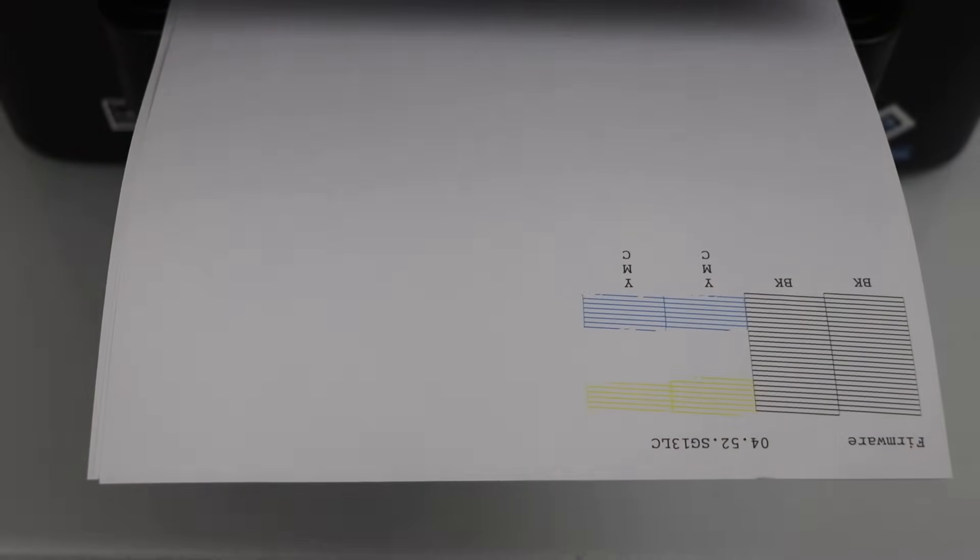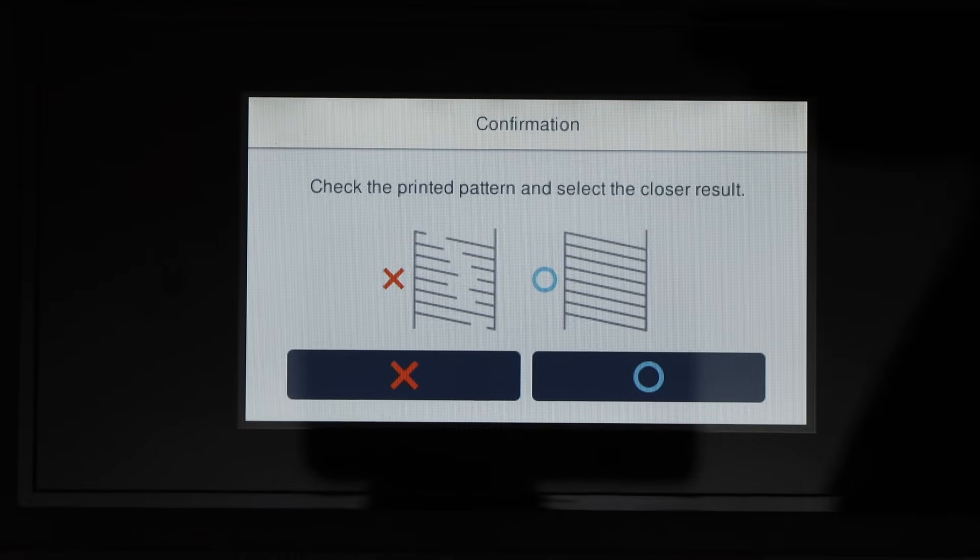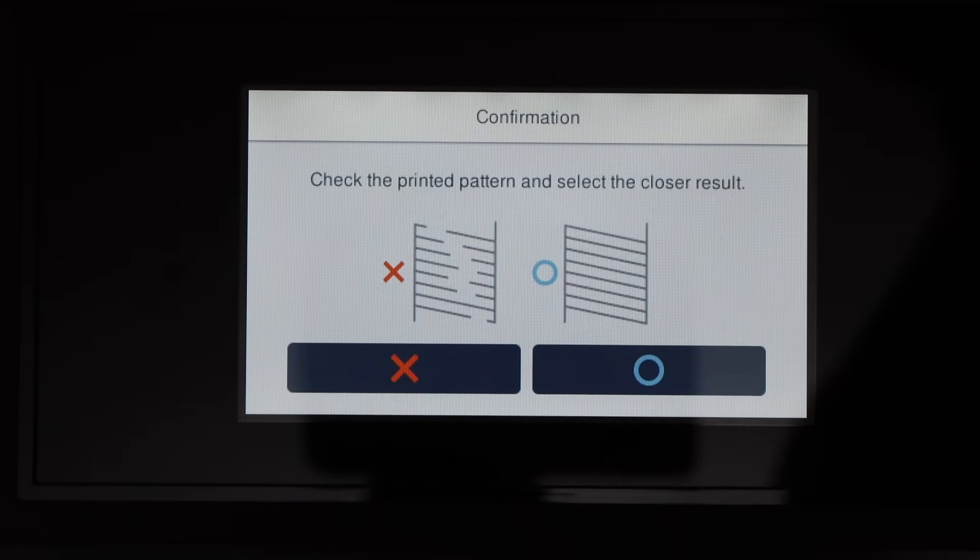Here we have some success — three of the inks have started to work. That means if we go for the third cleaning it may start to work properly. So let's do that, and in the end I will also show you how to do the manual print head cleaning.